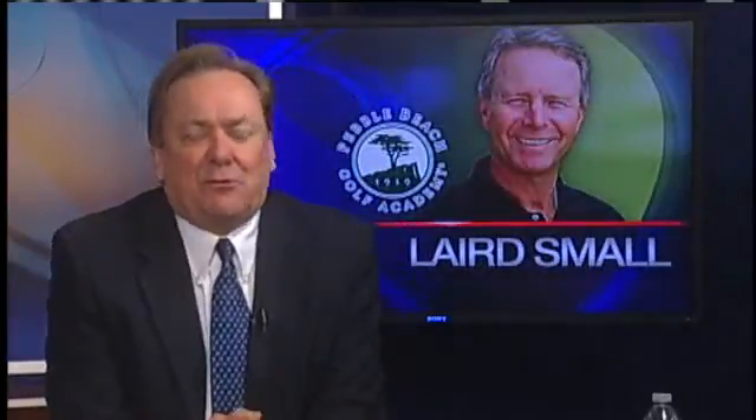More golf now as we get our weekly bit of advice. Here once again, the wonderful director of the Pebble Beach Golf Academy, Mr. Laird Small.